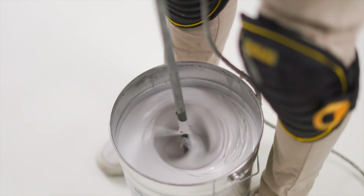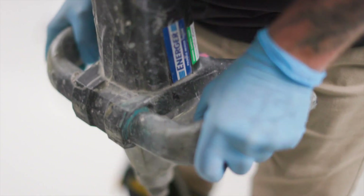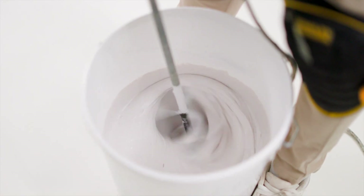Most importantly, it should be mixed for two to three minutes thoroughly, and it's usually best to decant and remix so that you can be sure everything is fully mixed.